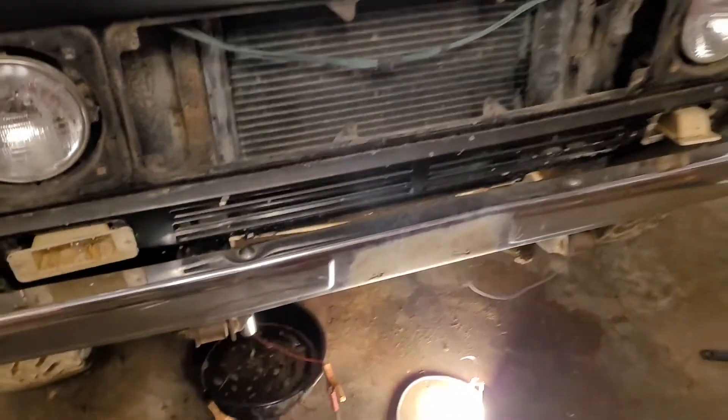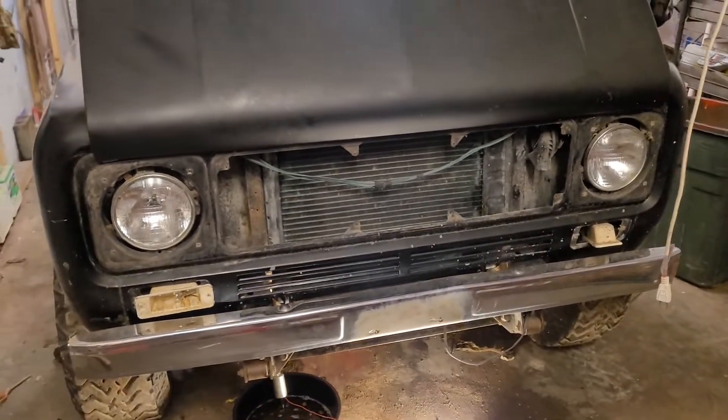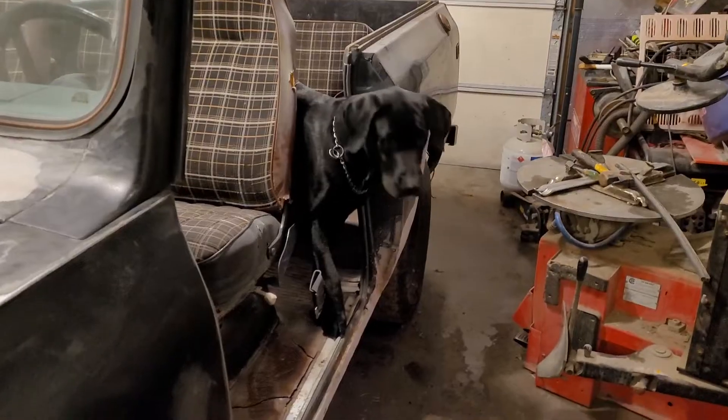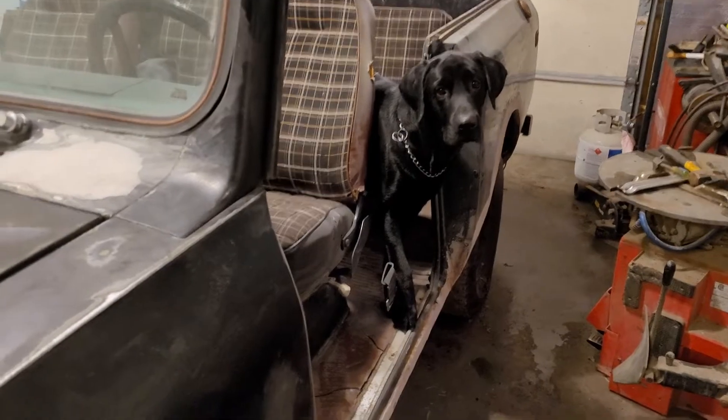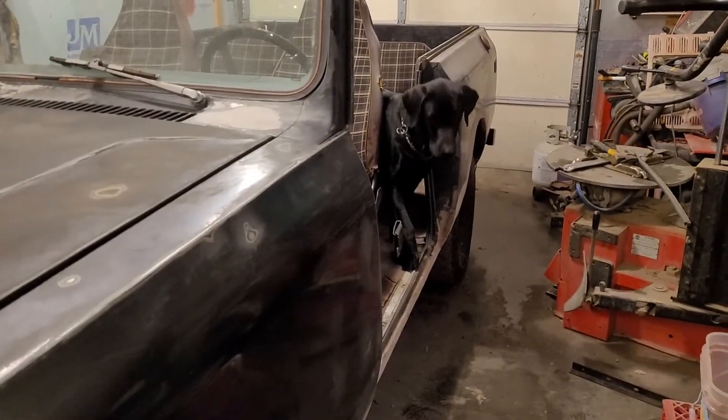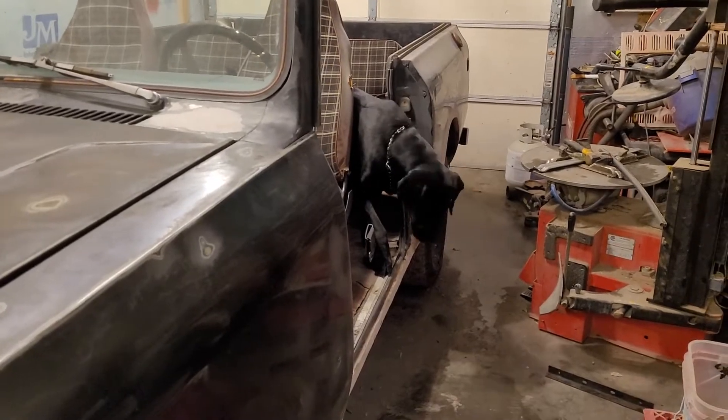This big dent right here - tried beating it out a little bit, I'm probably going to have to fill it to get it to look close. This is definitely not going to be a show outfit. It's going to be a two or three year runner is what it's going to be. We're going to bring her back, going to go for a cruise. The dog's ready to go for a little hot rod and check out if we can get some birds.